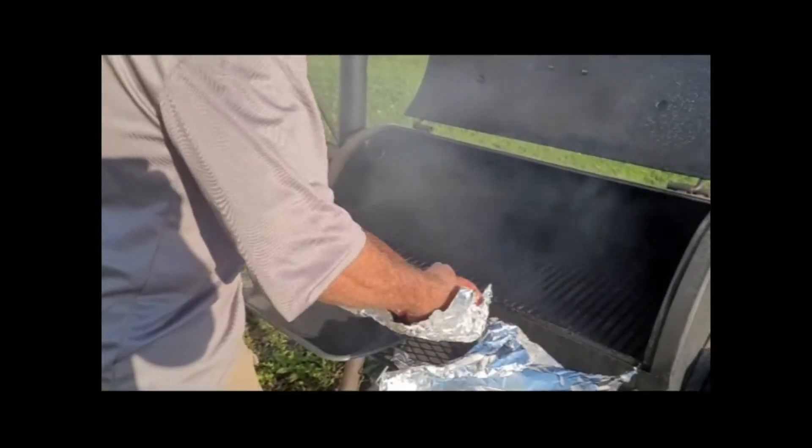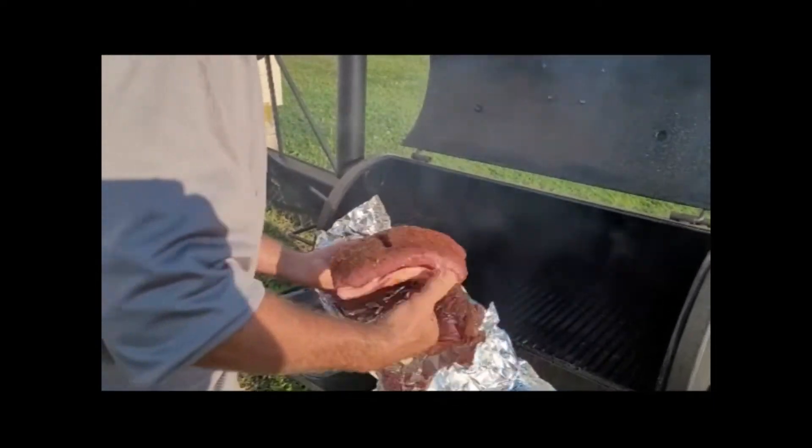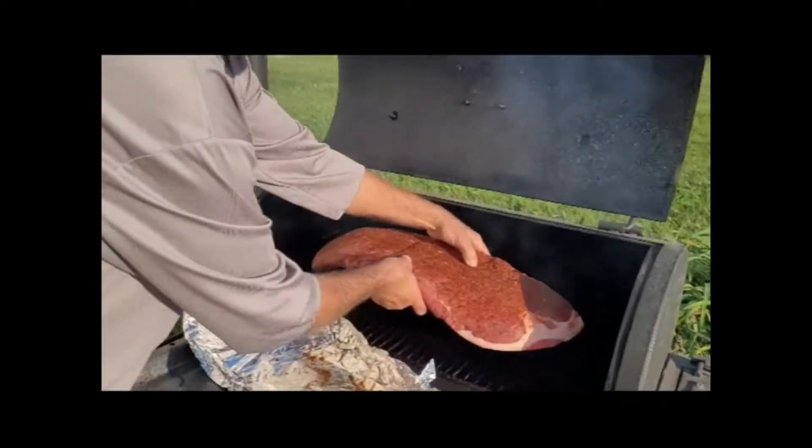Going for about a 10 hour smoke. We're going to see what happens.